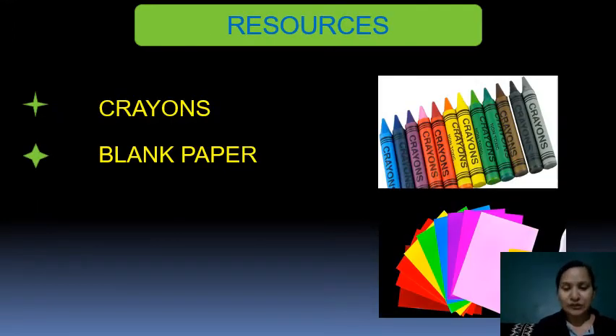These are the resources required for this activity. We need to have crayons and blank paper. In case you don't have blank paper, you can use normal paper also.